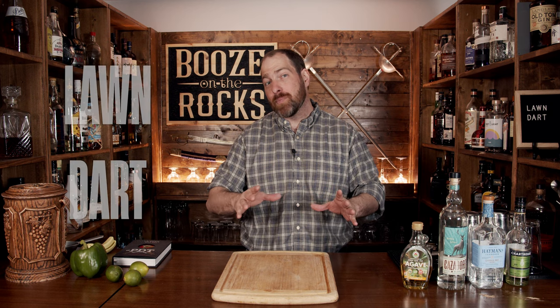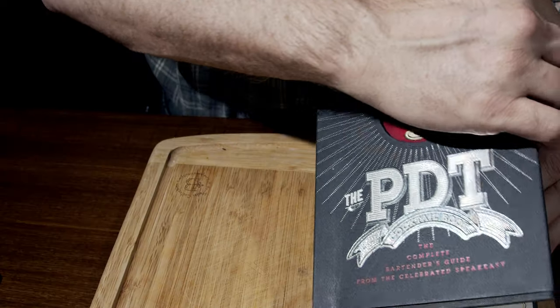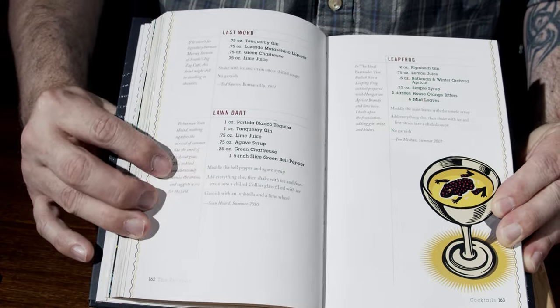Welcome to Booze on the Rocks where we make cocktails for everyone. My name is David Edwards and it's great to have you here today. We're going to make a Lawn Dart. You can find this cocktail in the PDT Cocktail Book by Jim Meehan, on page 162.